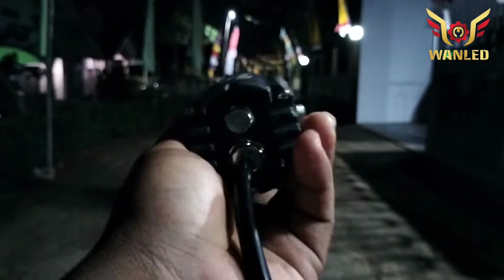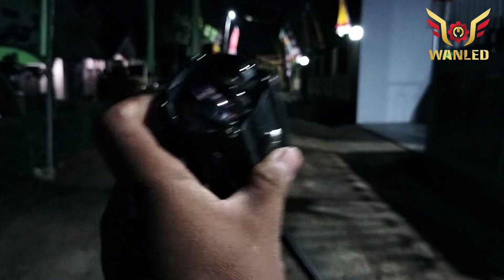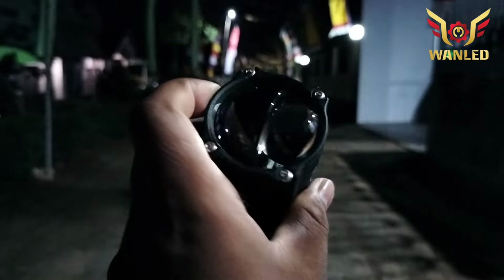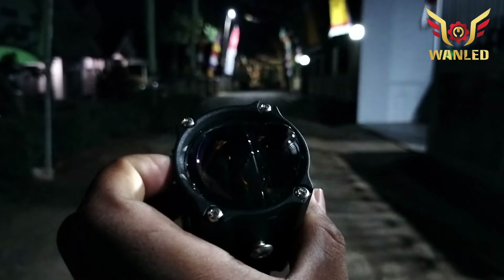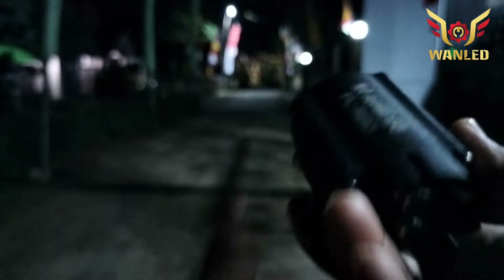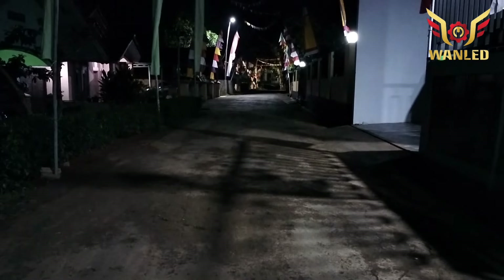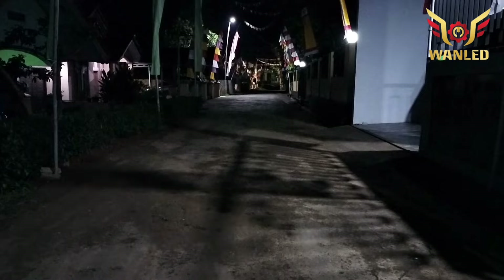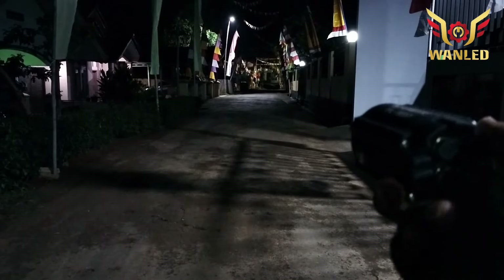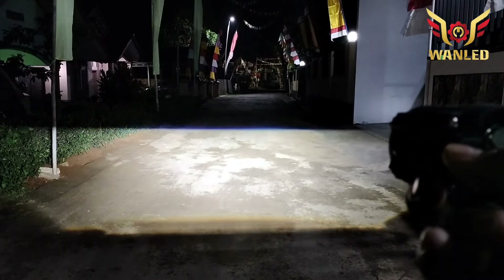Nggak hanya fungsi untuk fog lamp saja, ini cocok buat lampu sorot juga, karena bentuknya kecil mungil — kecil-kecil cabe rawit, unik banget, bulet seperti ini. Kalau mau dipasang di fog lamp tinggal pasang bracketnya saja. Sekarang kita coba nyalakan — real outdoor One LED. Belum ketemu hujan ya, sudah lama. Jadi kita tes di posisi jalanan kering. Coba dinyalakan, dan ini dia real cahayanya.